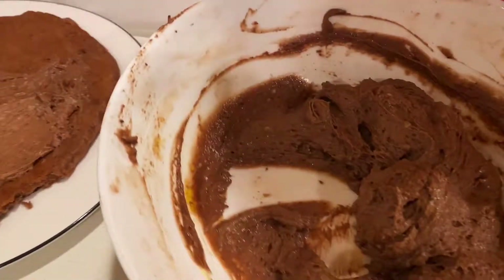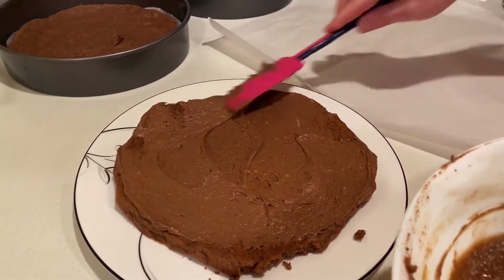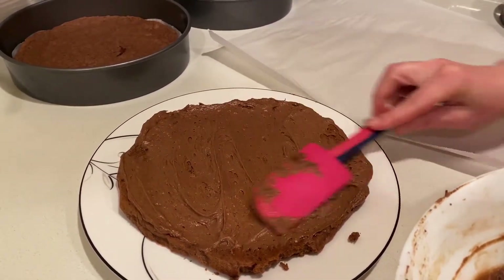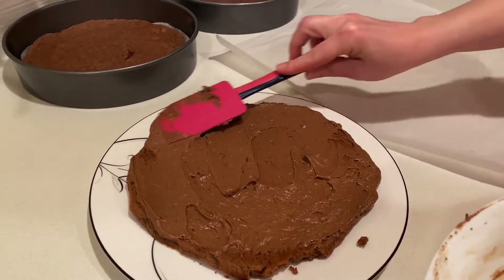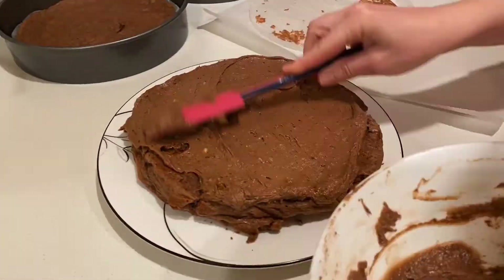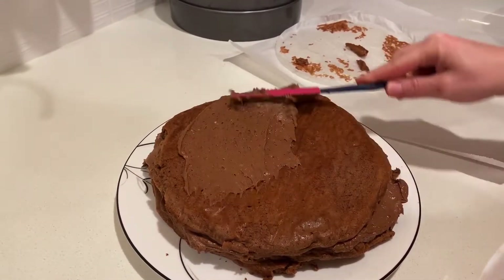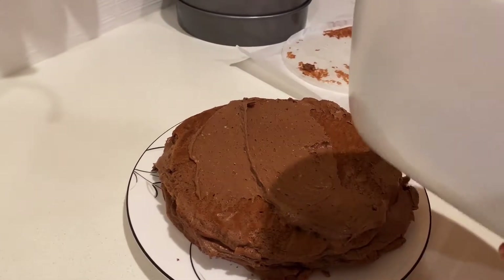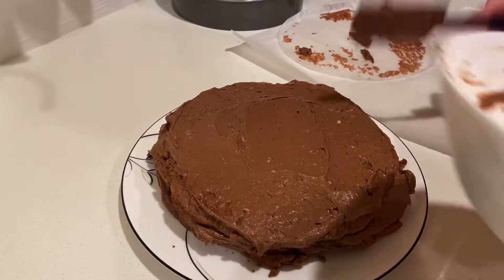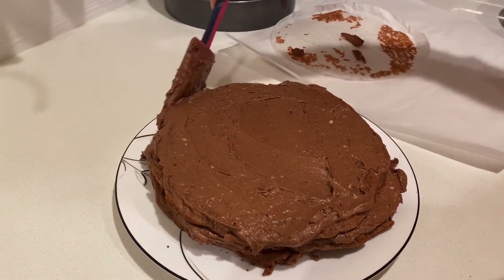After the large chocolate cookies have cooled down, put a layer of cream over each one. It's going to go: cookie, cream, cookie, cream, cookie, cream until you run out of ingredients. This is the last giant cookie and the last of the cream. Use it all to cover the cake on the top and on the sides to seal everything in.